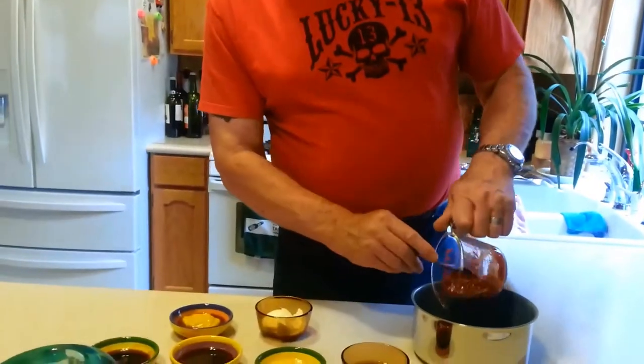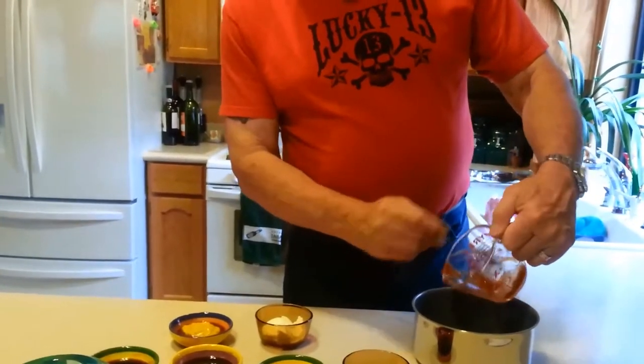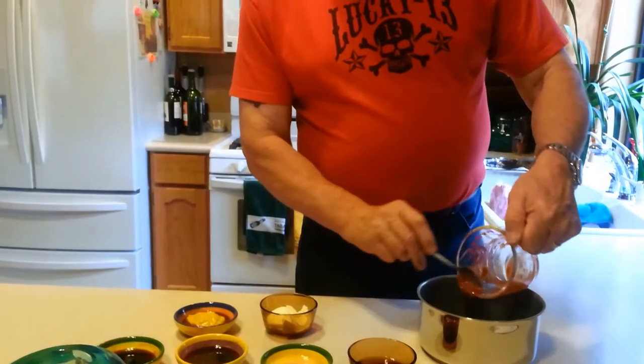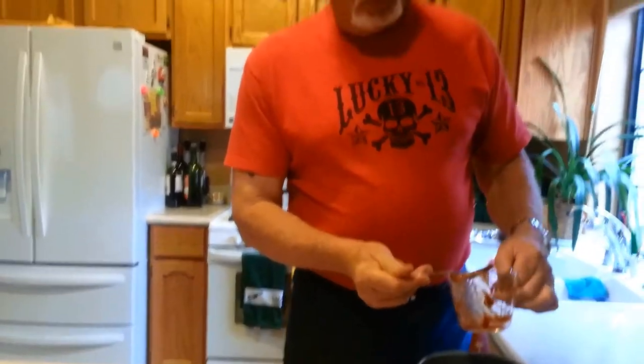What you do next is put all the ingredients into a nice little pot, put it on the stovetop, and cook it till it thickens. That's about it. Then you use that as a barbecue sauce, and you'll see the process later on where you use it. We'll see you in a little bit when I start rubbing the ribs and getting them ready.